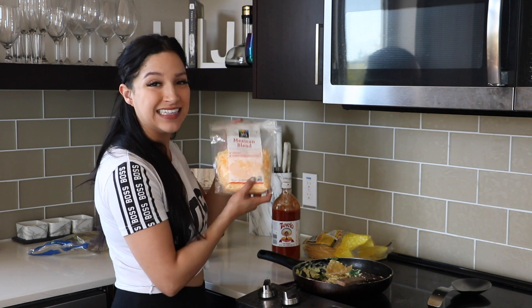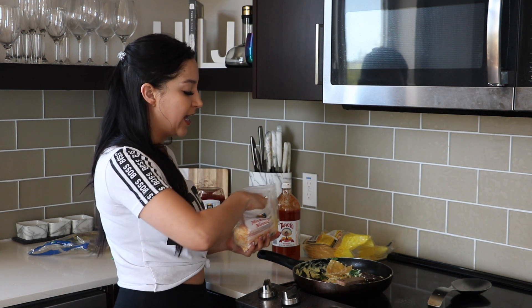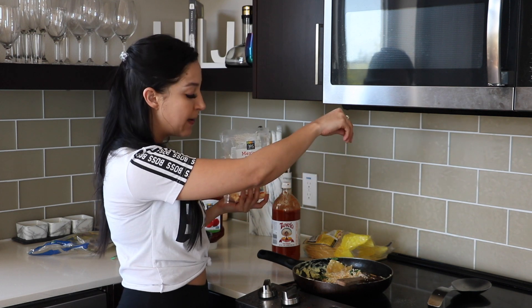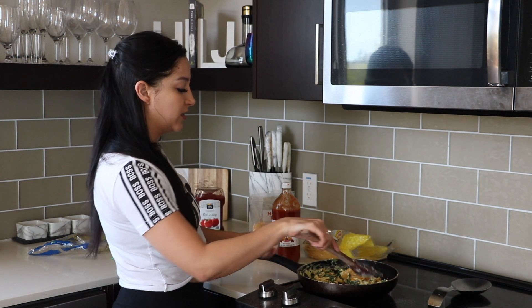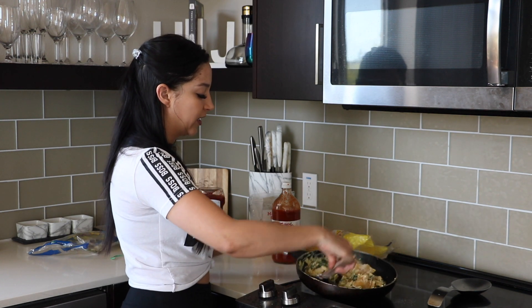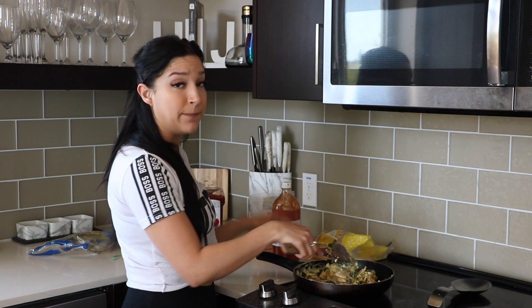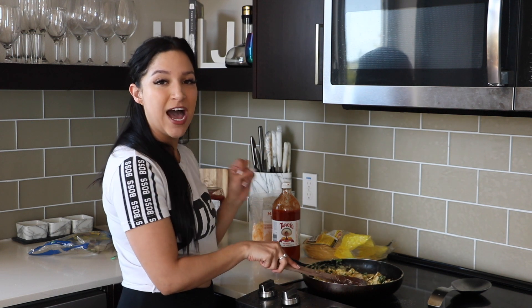Once the eggs are almost cooked, I'm going to go ahead and add some cheese. I like to use the Mexican blend — this is my favorite. I just like to sprinkle this all over the top. Once the eggs are just about done, I'm going to go ahead and turn the heat off and just let everything finish cooking in the pan. Make sure the cheese is nice and melty. And that's basically it — this is so quick and simple.